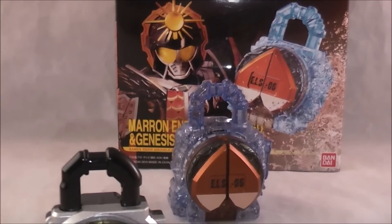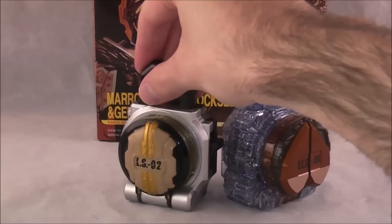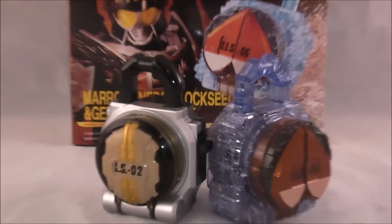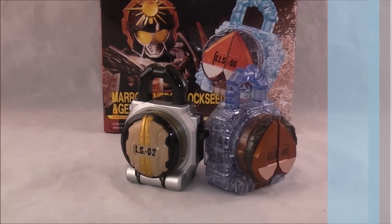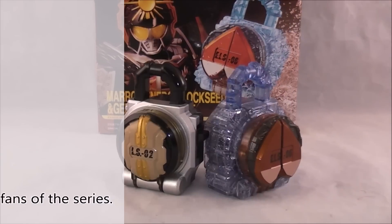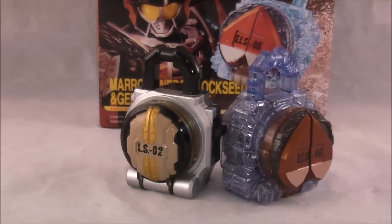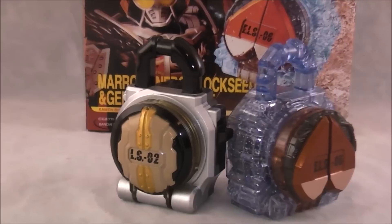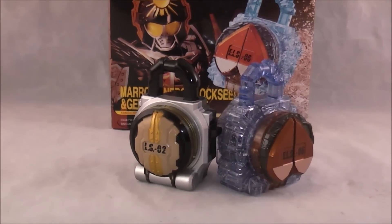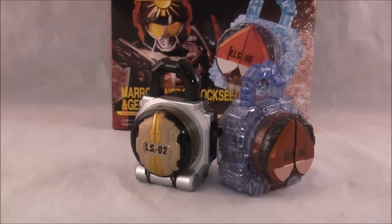Pretty much par for the course lock seed stuff. It's still funny — we're maybe almost a quarter of the way into Ghost, which is two series after Gaim, and I'm still reviewing Gaim merchandise. But overall, this is a fun lock seed. If you're a fan of Zack and a fan of the movie, it's just as fun as the other lock seeds. I really like that you get another Genesis core, and I really like the special little phrases on these exclusive lock seeds. If you're a Zack fan I can recommend it, and I can also recommend it if you want an extra Genesis core. Until next time, make sure to check out the crazy podcast at writersrangersrambles.com. Don't forget to like, comment, subscribe. Until next time, Dawson Ryder, signing out.